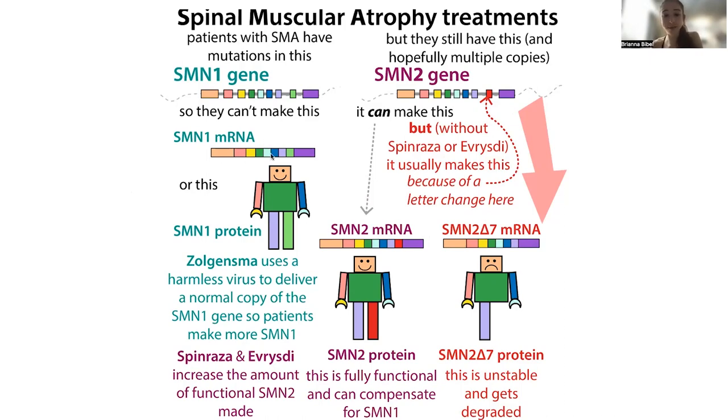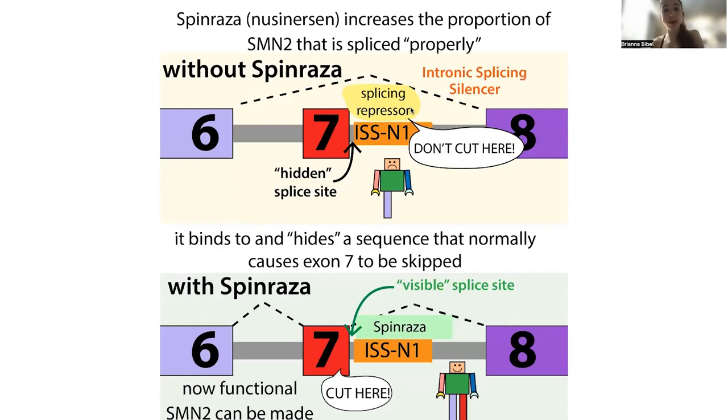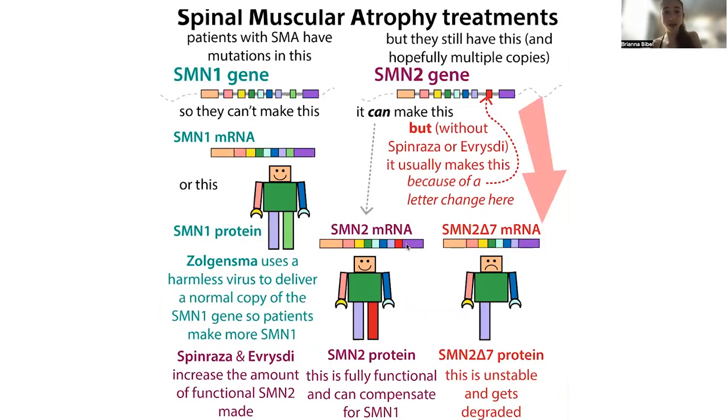Drugs like spinraza, nusinersen, and resdiplam are going to make it more likely that those cells include exon 7. What they do is bind to a site where there's normally a splicing repressor bound — an intronic splicing silencer, a sequence that hides the splice site. There's a splicing repressor protein that can bind there, but it can't bind if something is blocking it. So spinraza is able to block that silencing repressor, making this splice site visible to the spliceosome. The spliceosome then cuts out the intron, includes exon 7, and you get a functional SMN2 protein that can compensate for the loss of SMN1.